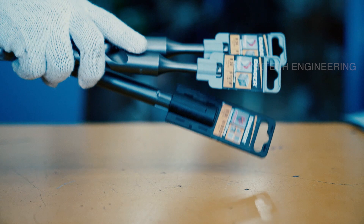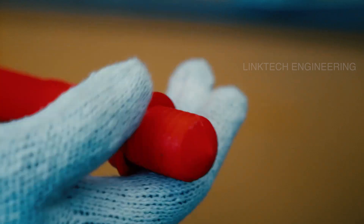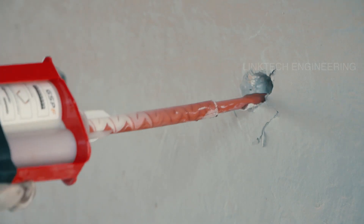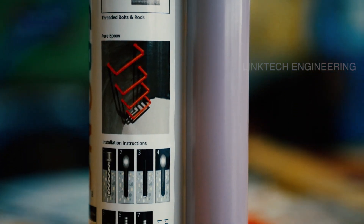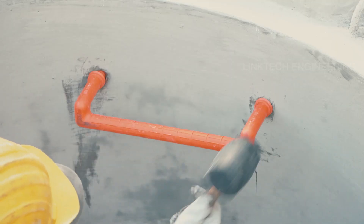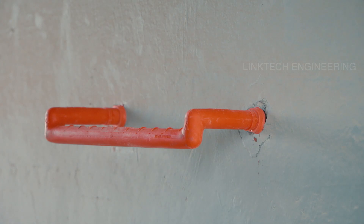We recommend high-quality PGM certified drill bits to get holes of accurate size and consistency. Second, fit the washers on either end of the step, then fill the holes with grout, or for higher pullout strength, an appropriate epoxy — we highly recommend the Step One epoxy for plastic-coated step installation. Third, drive the step into the holes evenly with a rubber mallet, being careful not to hit the step in the center.